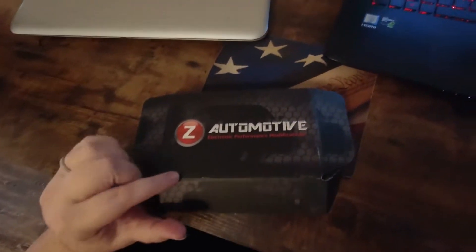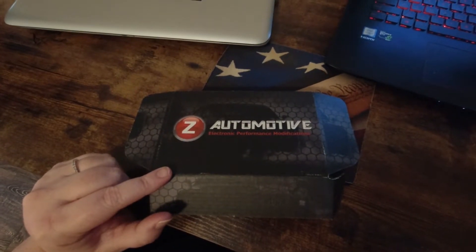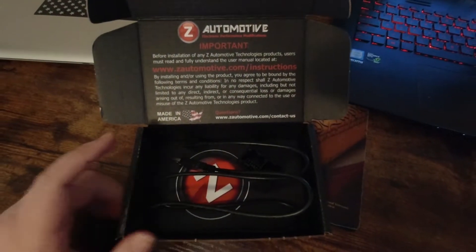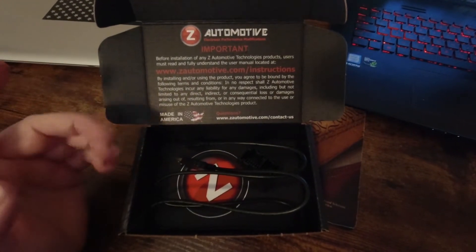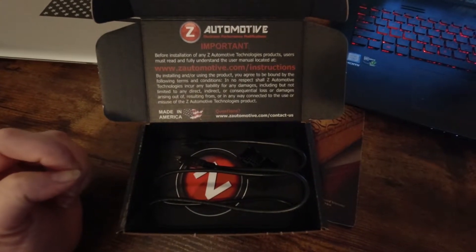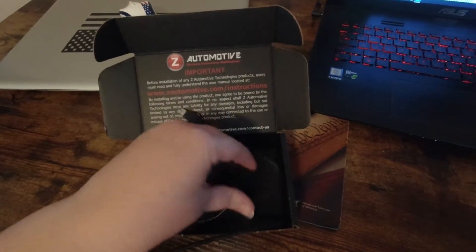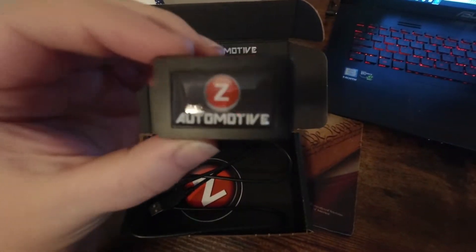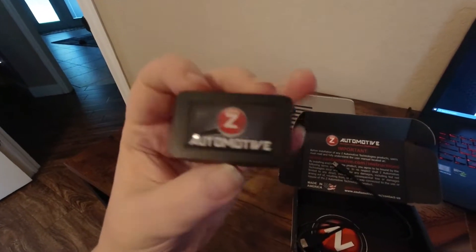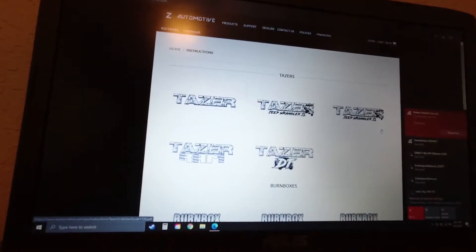This is the TASER Mini that we ordered for the jail. We're going to go to this website to make sure the new firmware is up to date before we install it. It comes with a cord, and this little joker is the TASER Mini — it's tiny.